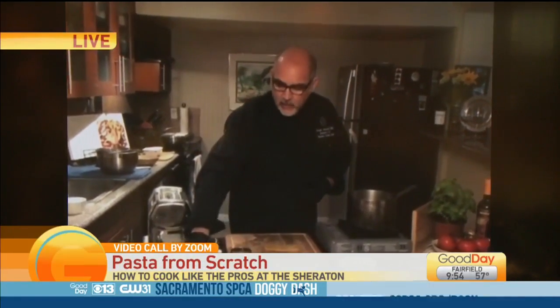Today we're going to be working with a fresh egg noodle — very simple recipe: two cups of all-purpose flour, two cups of semolina, six eggs, a little bit of olive oil, a touch of salt, and you're good to go.